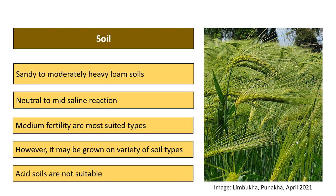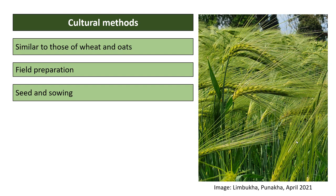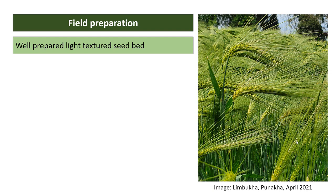Acid soils are not suitable for barley. Cultural methods are similar to those of wheat and oats. Key areas covered include field preparation, seed and sowing, nutrient management, water management, weed management, and other pests. Barley performs well in a well-prepared, light-textured seedbed.